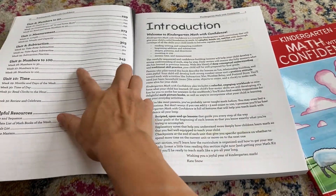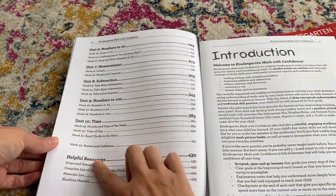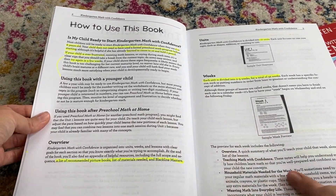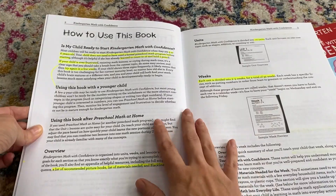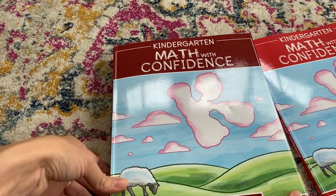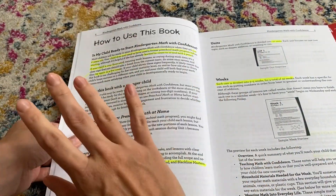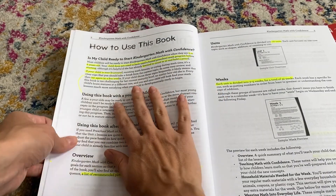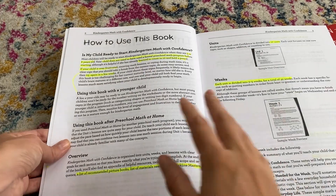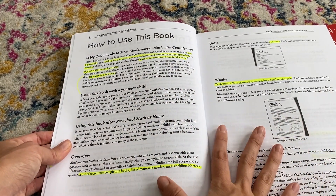The units also include addition, numbers to 20, measurements, subtraction, numbers to 100, and time. I am planning to use this with my daughter this summer — she is five — and I feel like it'll be a really good program to bridge her first year of homeschool, which was a preschool/kindergarten year, before we start more difficult material next year.